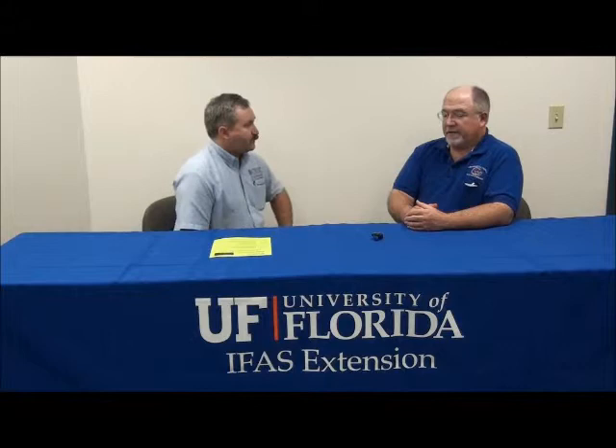This is Doug Mayo from the Jackson County Extension Service. We're here at the Panhandle Peanut Short Course. With us today we have Clyde Smith, who's going to talk to us about pest management in our peanut crop for the upcoming year.